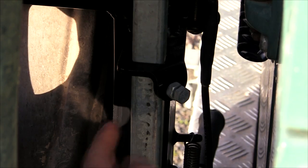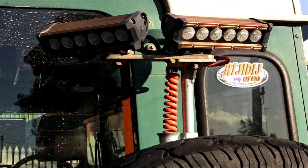Telescopic mounts are standard, and there is the option to purchase a 30-watt LED telescopic bar to suit.